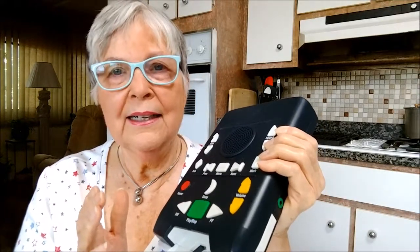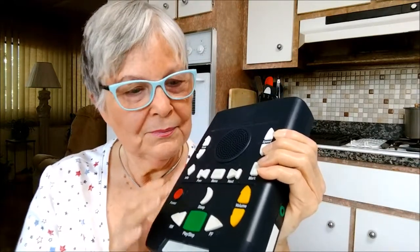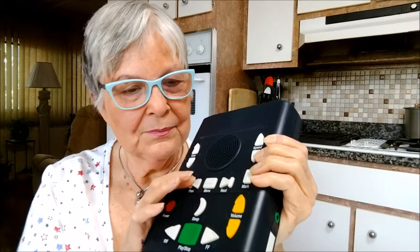To start or stop playing a book, use the large play/stop button. There's also a sleep button: pressing it once will play 15 minutes of the book and then stop the machine. Pressing it twice will play the book for 30 minutes, three times for 45 minutes.